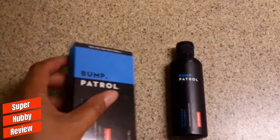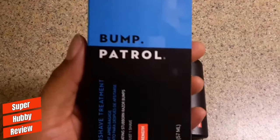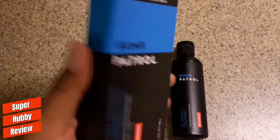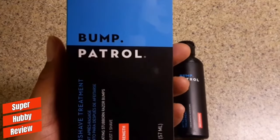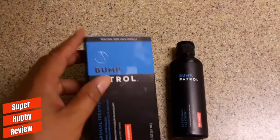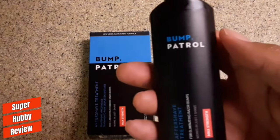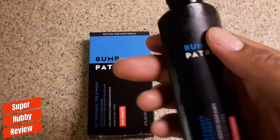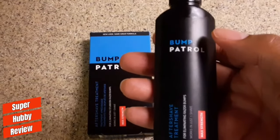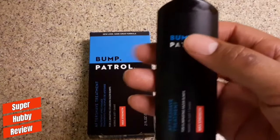Just like it says on the box: 'New look, same great formula' — and they meant that. I love the design on the box. It stands out — I really feel that blue and black. That was really good advertising. I love the way the small bottle looks, that slick black look. Not only does it look good on the packaging, but it actually works as well.